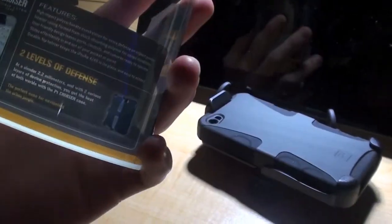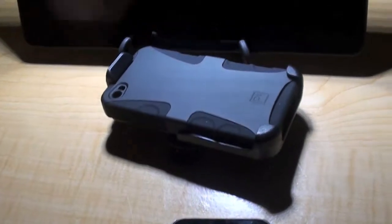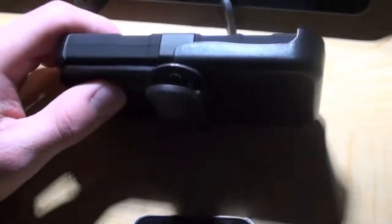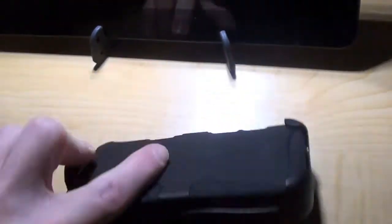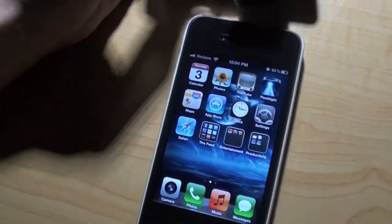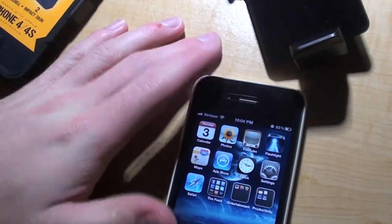This is definitely looking like a cool case. This is it right here actually. There's a holster with it. I cannot install this yet because the guy at Best Buy told me to wait because the thing is still drying.